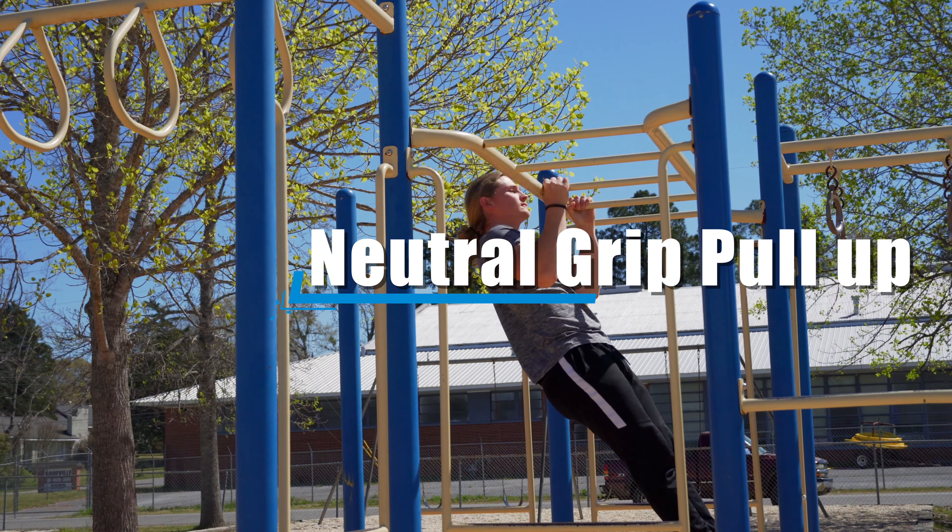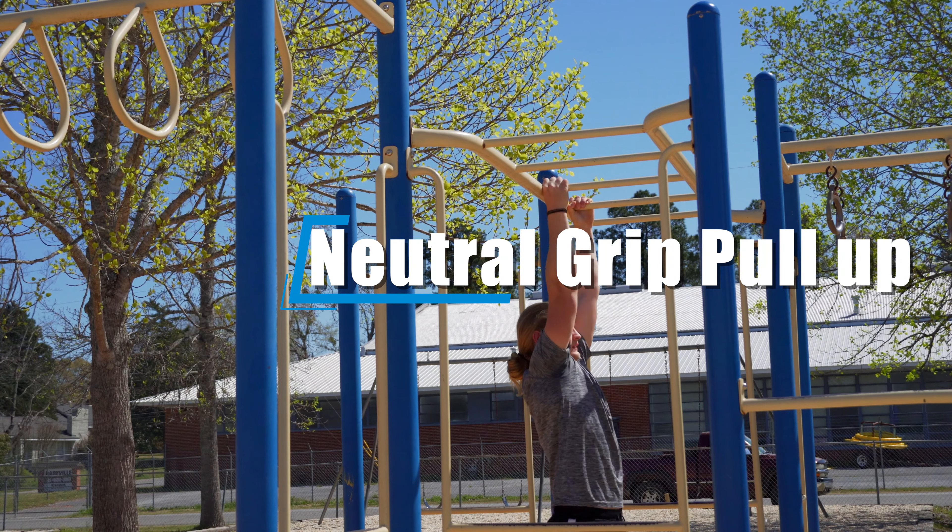One thing I really enjoy about this exercise is that when it becomes too easy, it's easy to overload and make it harder by adding weight. So once the regular chin up becomes too easy you can strap on some weight and make it a whole lot harder. Moving on to the second exercise — that is the neutral grip pull up, also called the hammer grip pull up.